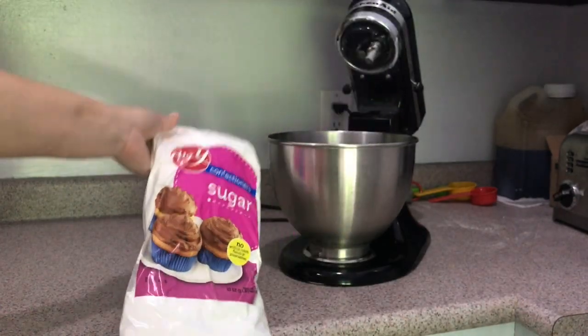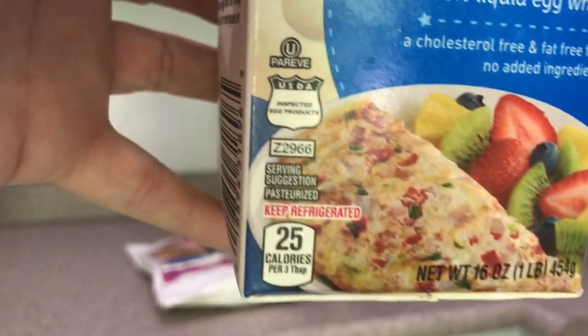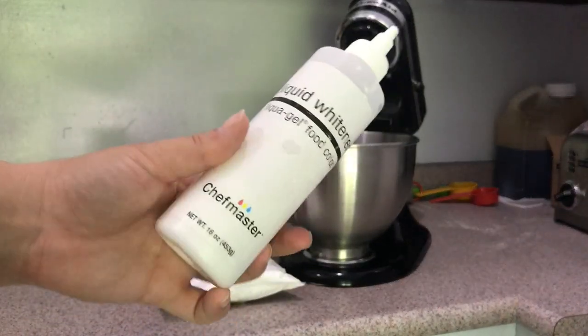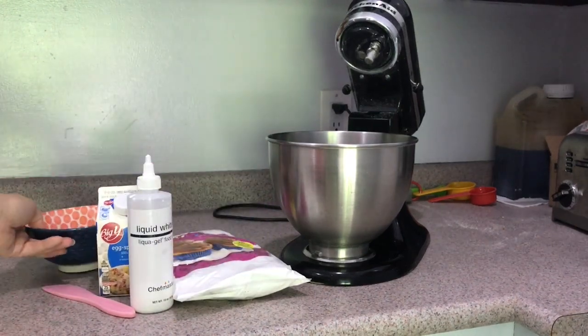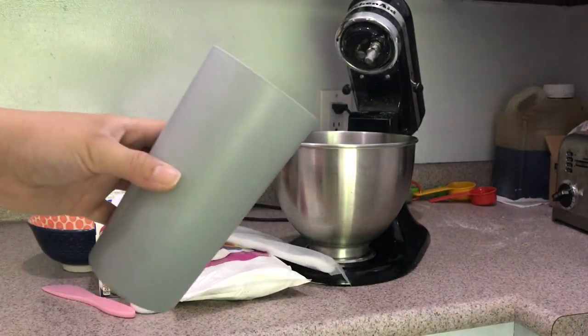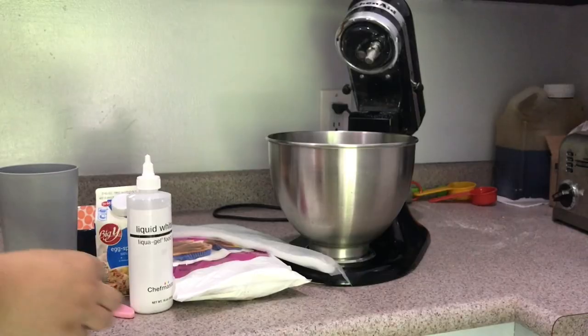For the icing, the first thing you'll need is a bag of powdered sugar. Then you need to choose your additive — here I'm using pasteurized egg whites, but you could also use meringue powder or just water. Using meringue powder or liquid egg whites helps the icing set a little harder; if you use just water it dents really easily, so pick something that works for your cookies. You'll also need food coloring — I really like the AmeriColor brand — spatulas, bowls for mixing colors, piping bags, and a tall cup to make filling the bags easier. Rubber bands or hair ties to close the bags are optional but really helpful.